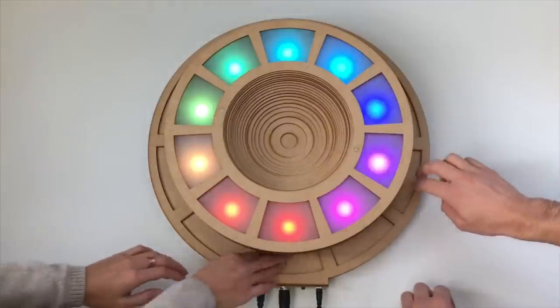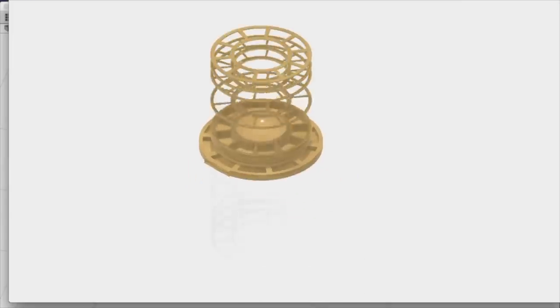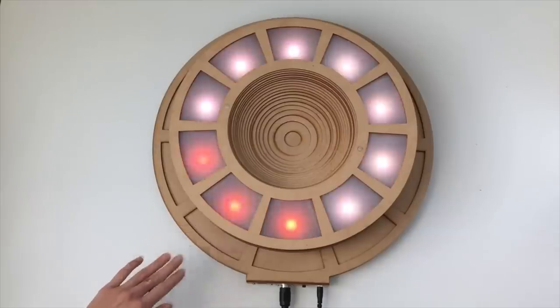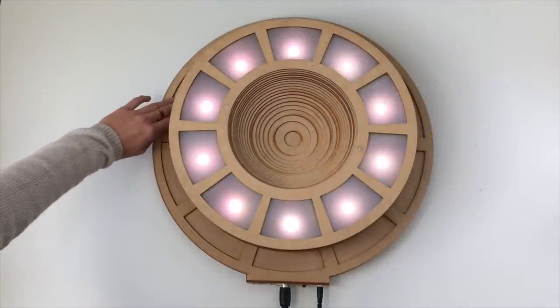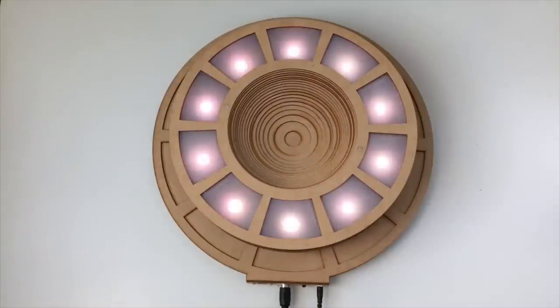John includes all the code needed to load onto your Arduino, plus all the laser-cut files for constructing the enclosure. What I love most about this is John's focus on honing his wild interactive instruments down to a build that demands less time and less money, while still delivering a great payoff. And how cool would this be to show off at a party?